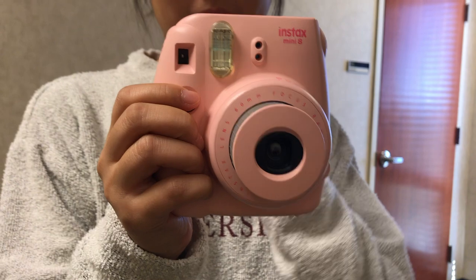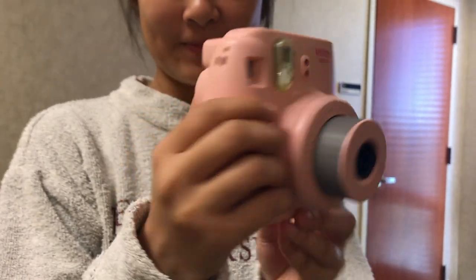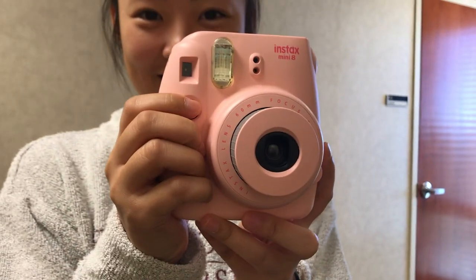To take the picture, simply look through the viewfinder and press the shutter button right here.